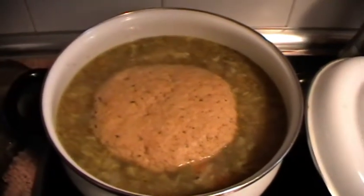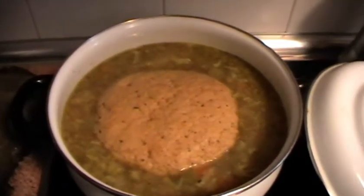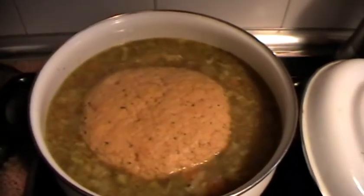Luego, aproximadamente unos 20 minutos después, le damos la vuelta y esperamos otros 20 minutos.